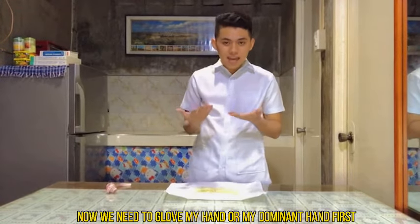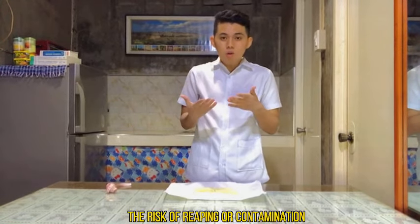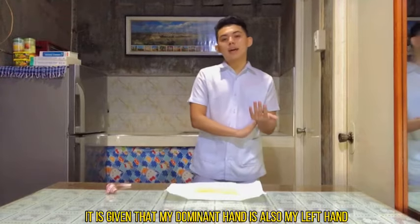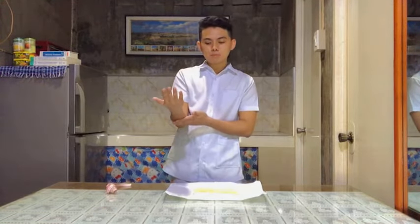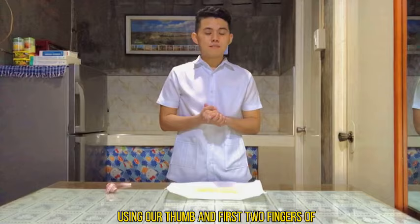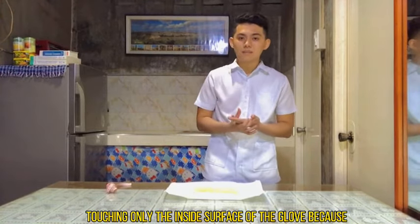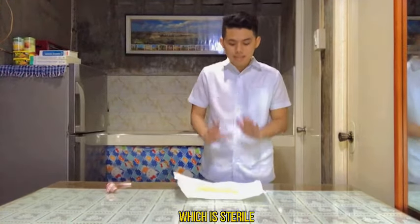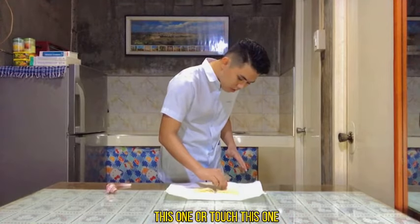We need to glove the dominant hand first because this minimizes the risk of contamination to the hand you use most. Since I am left-handed, my dominant hand is my left hand and my non-dominant hand is my right. Using the thumb and first two fingers of your non-dominant hand, grasp the edge of the cuff of the glove for the dominant hand, touching only the inside surface of the glove to avoid contaminating the outside sterile surface. The cuff is the inside part of the glove, which is not sterile.